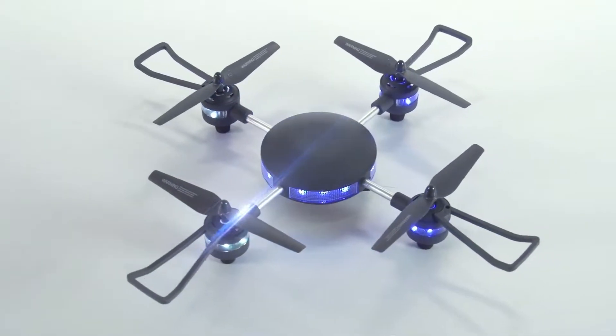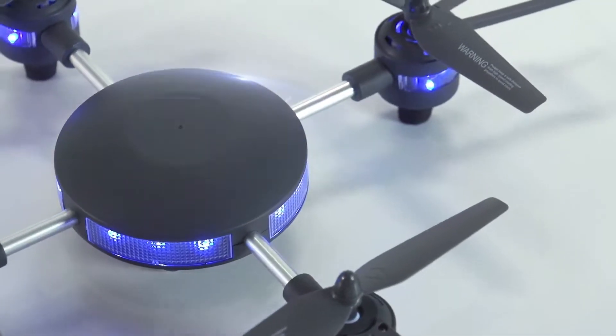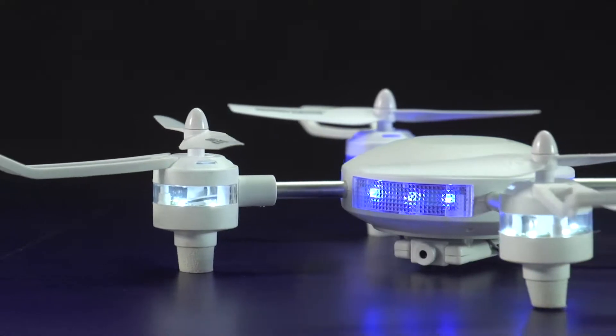The fuselage uses a planed symmetry structure, unique streamline design, and built-in LED color lines to show the automatic charm.